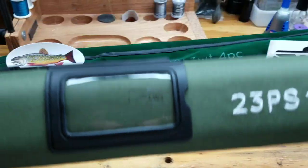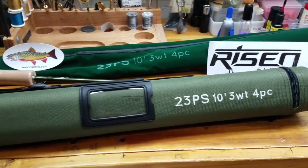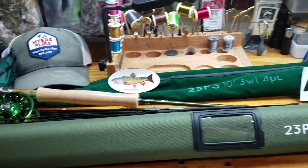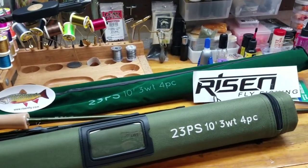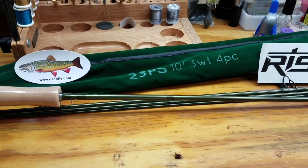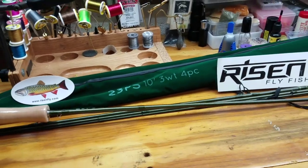Comes with a nice carrying case — very nice rod tube. So guys, you need to check this out from Risen Fly Company at risenfly.com. They've got a really great product here. Can't wait to get it on the water and we'll let you know how it turns out.